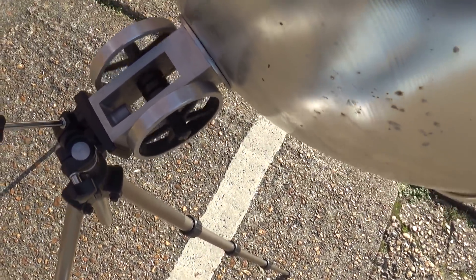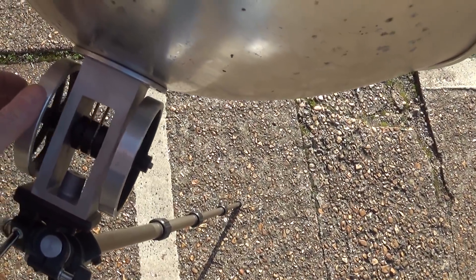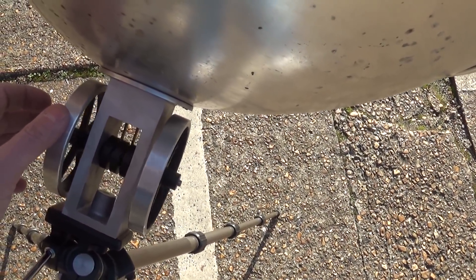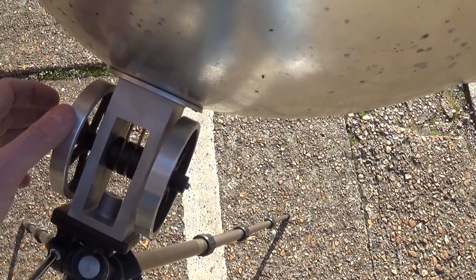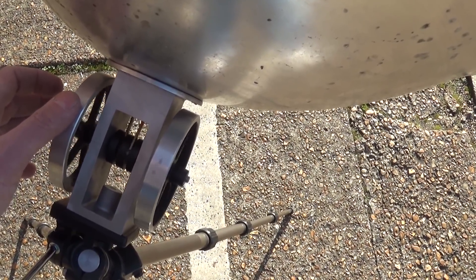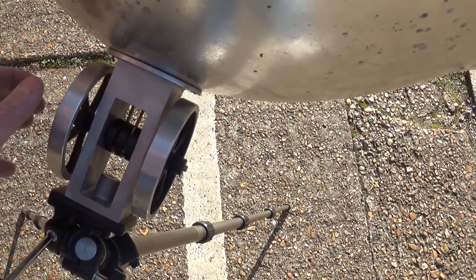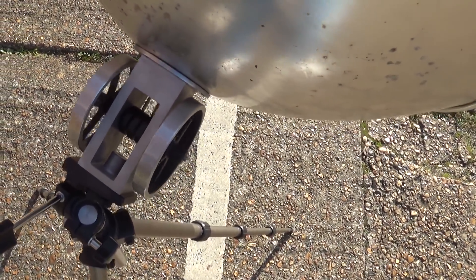I'll just tack this on to the end of the video. You can see it keeps going even with a little bit of resistance. I don't know how much power I'm taking out of there, but it's still going. I'll let it go and it speeds right back up.